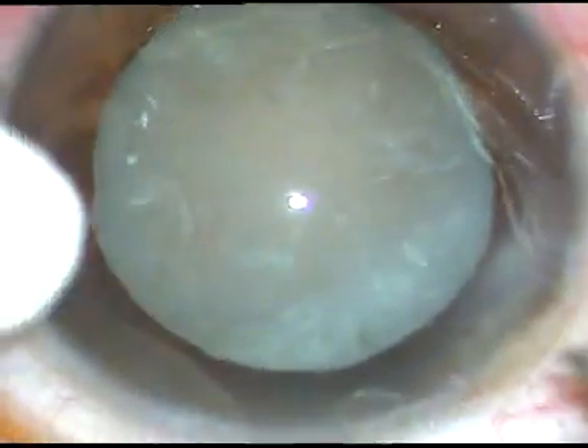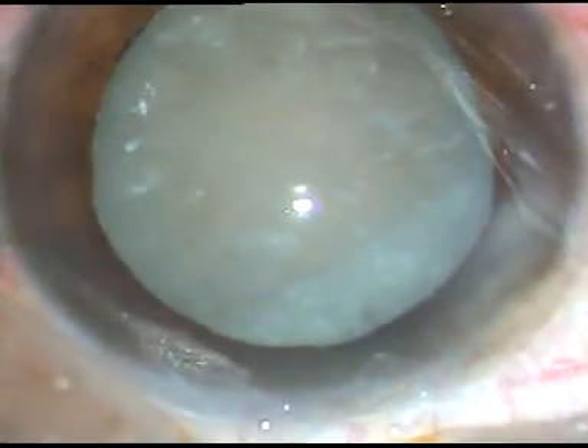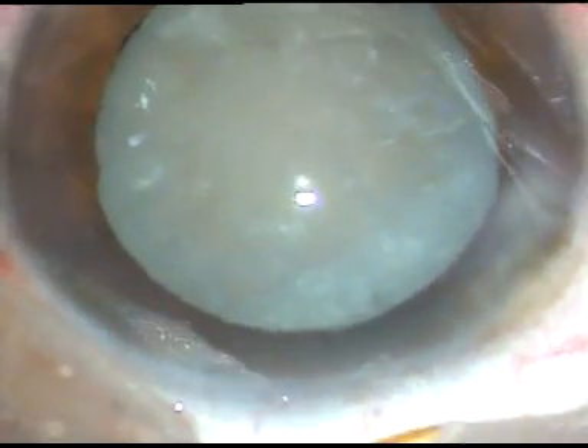Dear colleagues, this is a hypermature Morgagnian cataract. Let us see how the surgery proceeds.